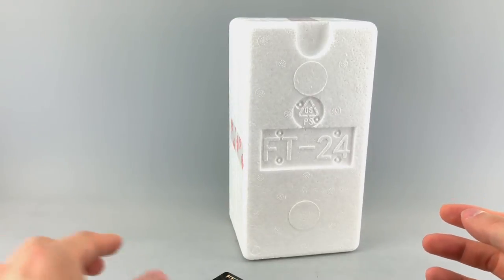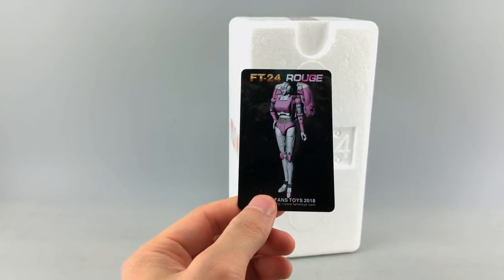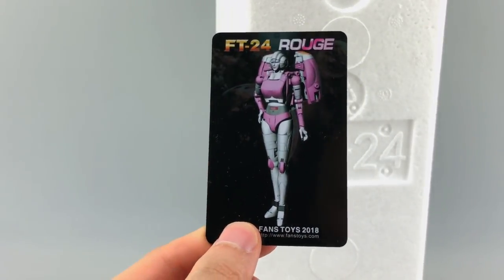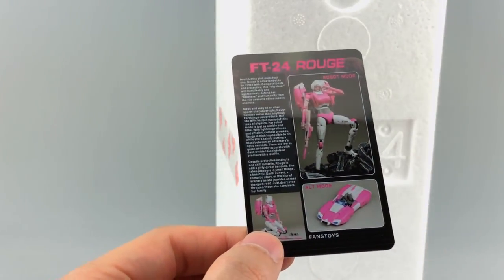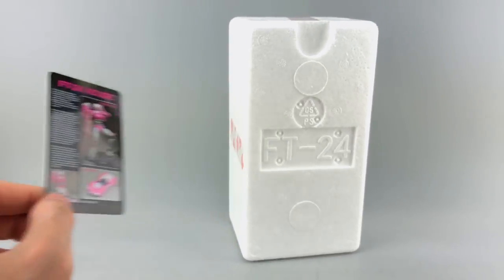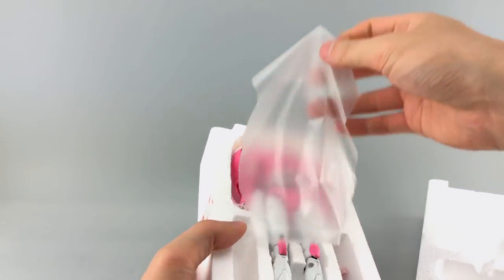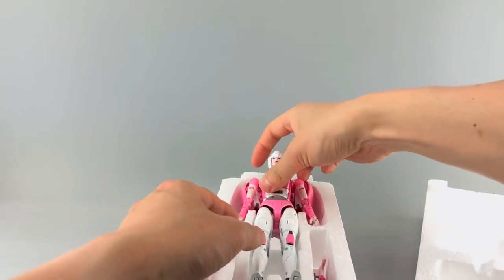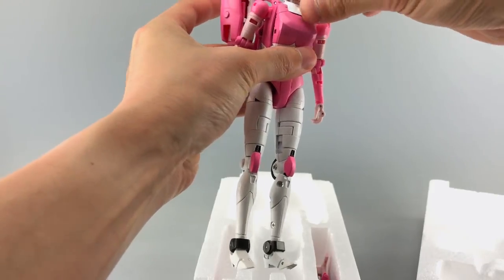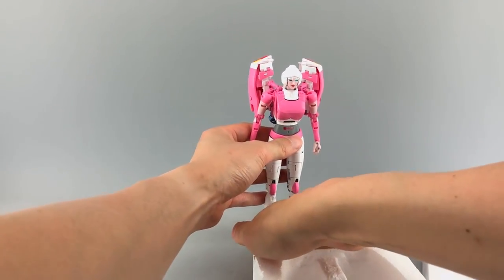You do have a stack card — kind of an odd color on the back, with more images, basically what was on the back of the packaging. Once you open up the Styrofoam and remove the little protective plastic film to protect the paint, you get Rouge herself.